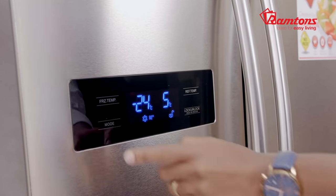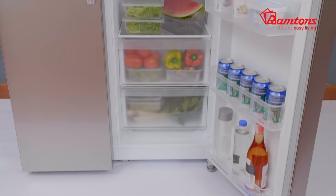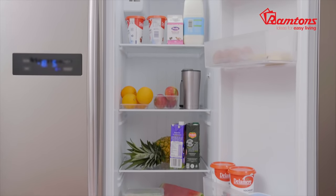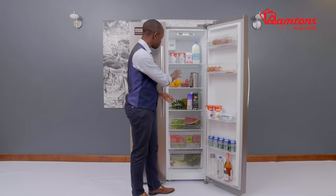This particular LED display has two options: quick freeze and quick refrigerant right here, and also a lock option. With the Ramtons fridge cooling system, it has optimal air circulation, so there is no frost buildup. Also, you have temperature control and great LED lighting that hits evenly all the way to the bottom.